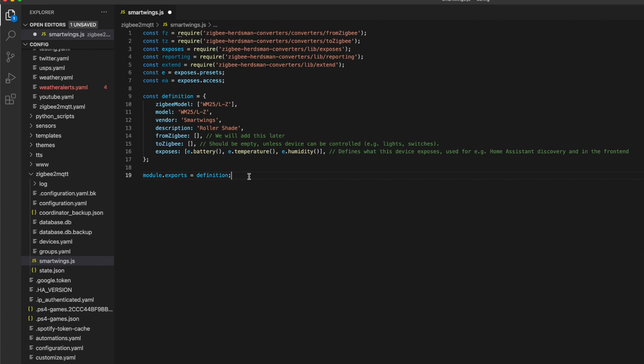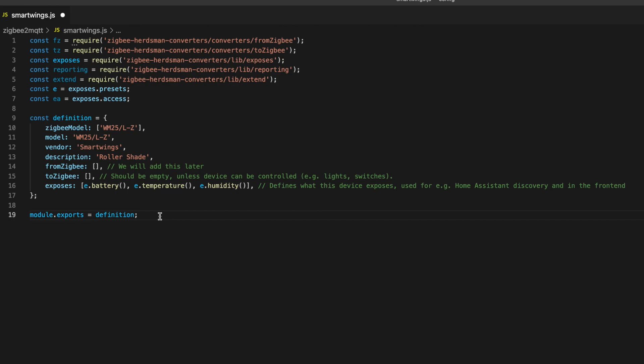In my case, I named that file smartwings.js. It appears that most converters are named for their vendor, not the specific device. Once we have the basic boilerplate in there, it's time to modify it. Zigbee model is the name of your device, and you should be able to pull it straight from the message that said it was unsupported — in my case this was WM25/L-Z. Next is model, which should be the model number from the device. Vendor is the vendor — in this case, Smartwings. And description would be roller shade, light bulb, or whatever the specific device is.